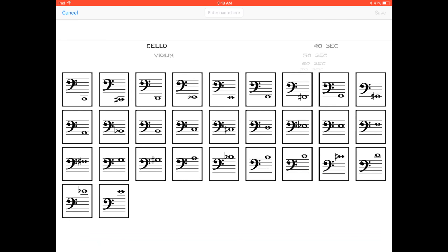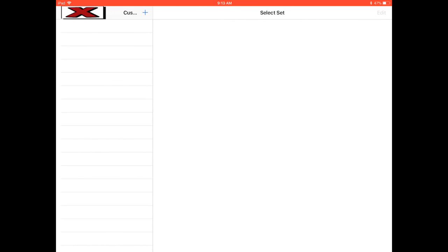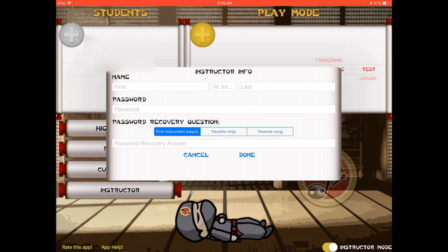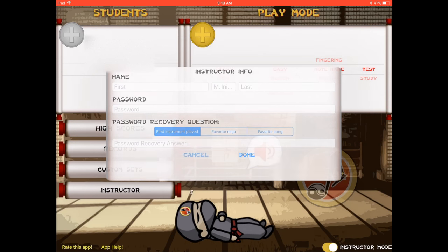You can name these custom sets and set a timer — the default is 40 seconds but you can make it longer. The instructor info section is where you put in your own information, set a password, and add a recovery question just in case you forget your password. It's just added protection to keep things safe from your students.